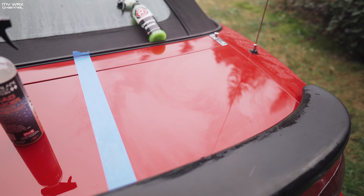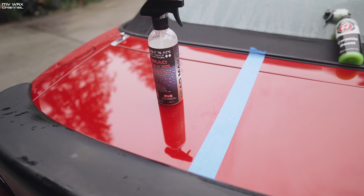The 1.0 Ceramic Boost is just a pain to work with — those streaks are just a pain in the butt. Next, let's get a new towel and try out the P&S Bead Maker.